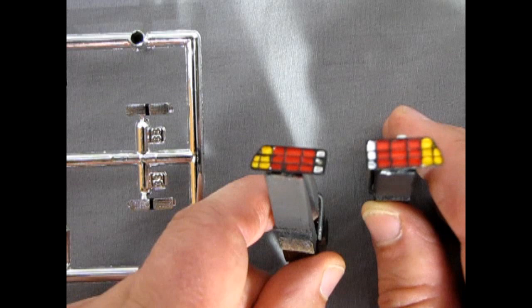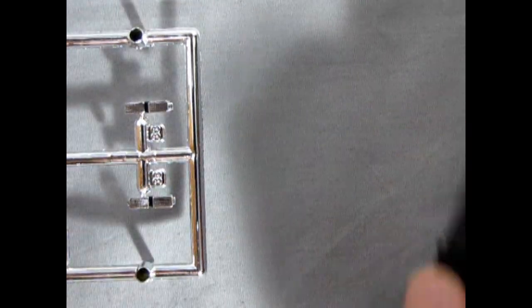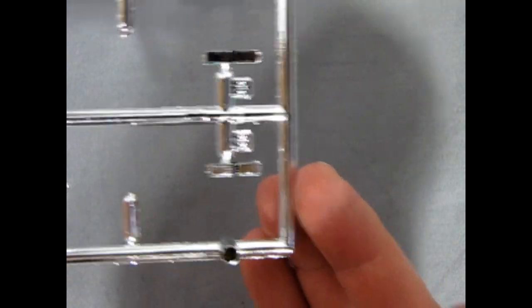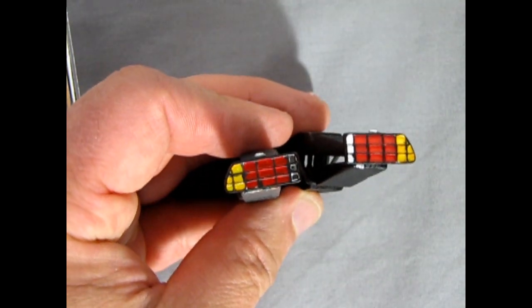Here we have the head and tail lights for our DeLorean after I added in all the black stripes on the headlights. I put a little black line just in between the two of them so they look like separate units instead of just one big chrome piece.